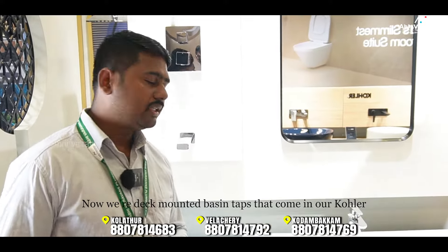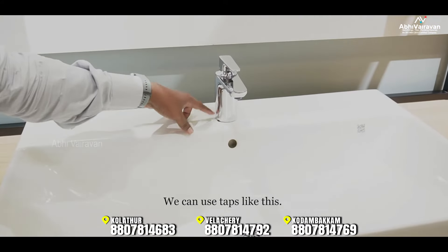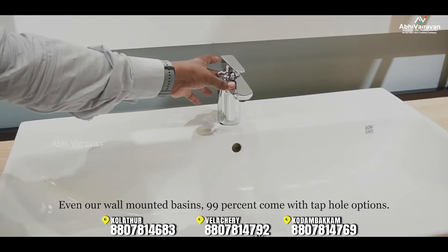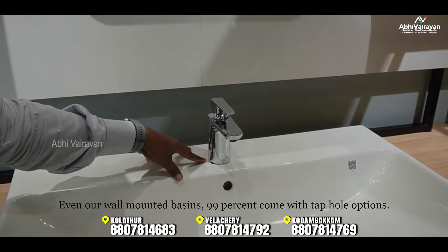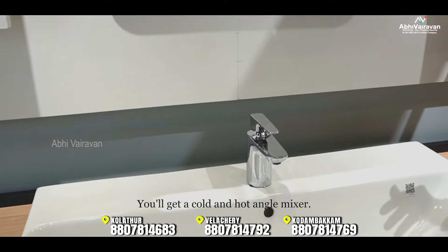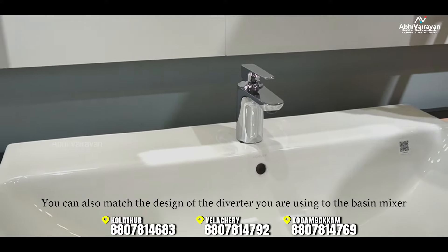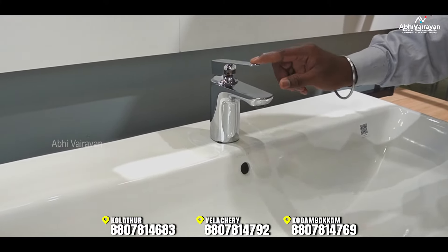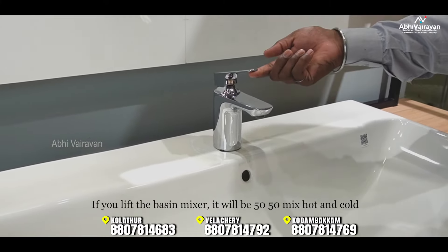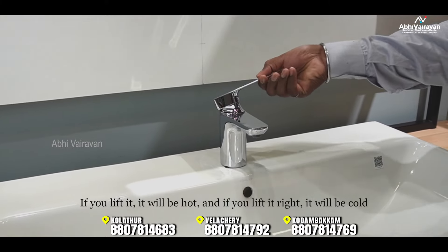Now let's look at deck-mounted basin taps. If you need basins with deck mounting, you can use tap holes — around 99% of sinks come with tap holes. You can use a cold or hot angle mixer. There is also a diverter design option. The hot supply is on the left and cold on the right.